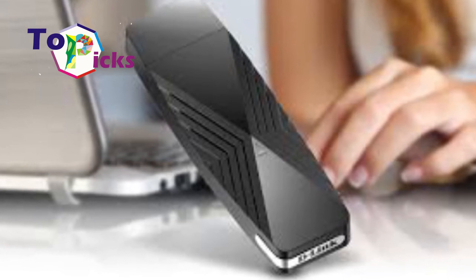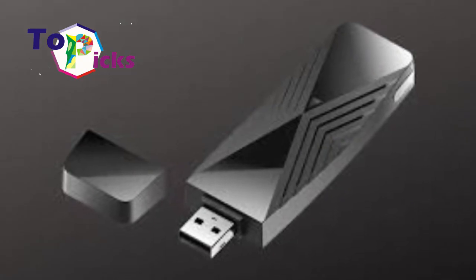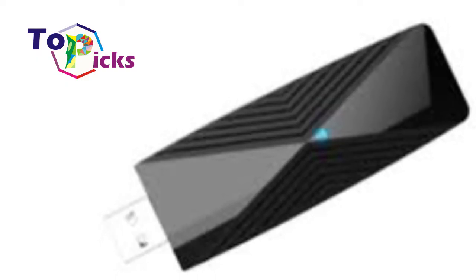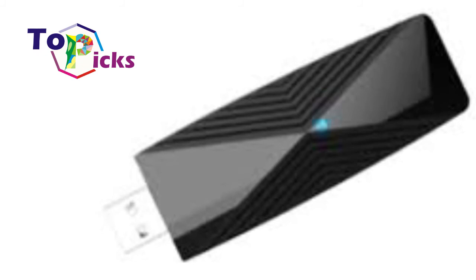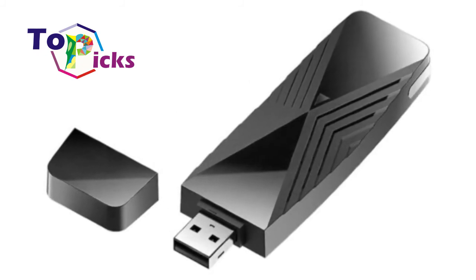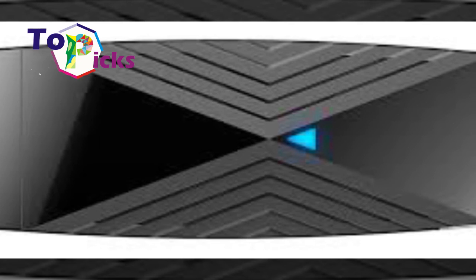To note, the Wi-Fi 6 standard just started being launched 2 years ago, and not many people have a router. The DWA-X1850 features WPA3 Wi-Fi encryption to provide optimal network and device protection. This adapter can be used for video streaming or online learning.